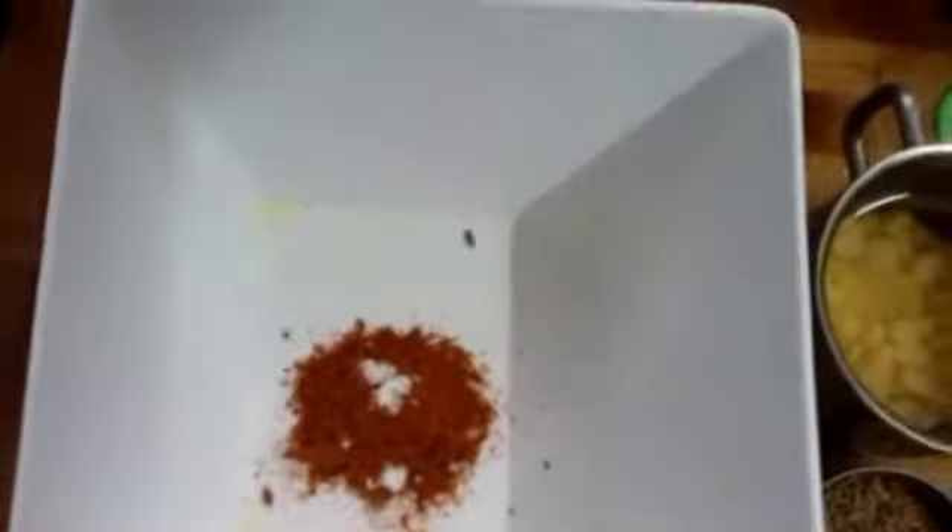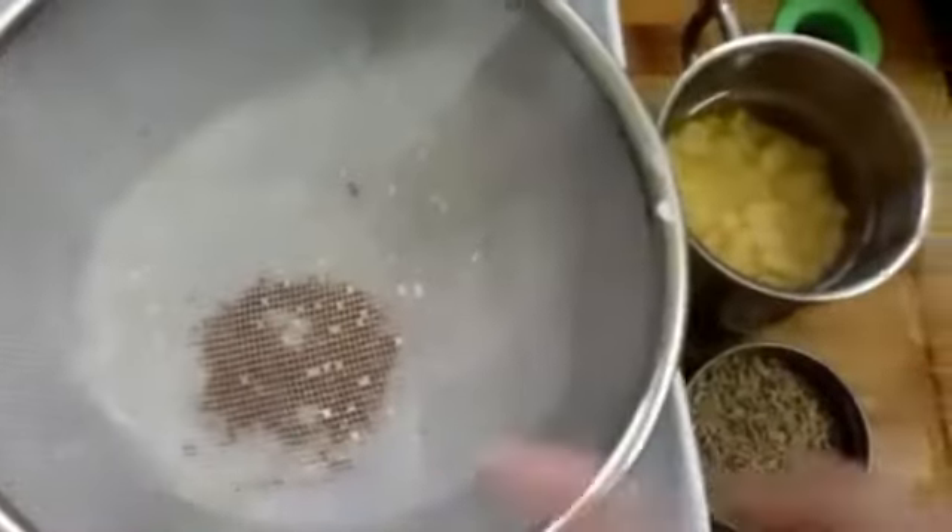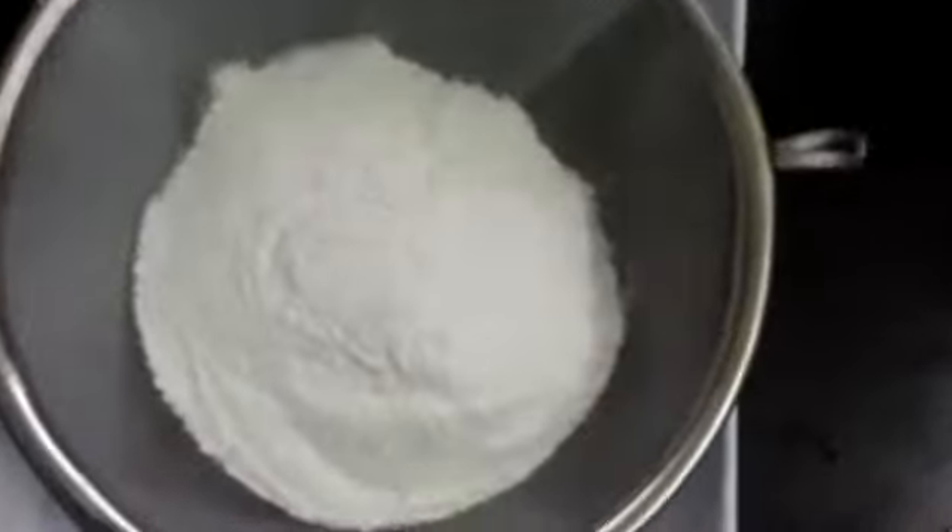we put some salt and Kashmiri red chili. We add jeera (cumin). 2 tbsp of jeera, 1 cup of flour, 2 cups of vinegar, 1 cup of milk. That's about 3 cups total.